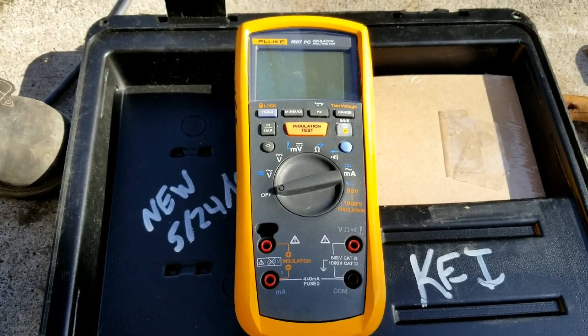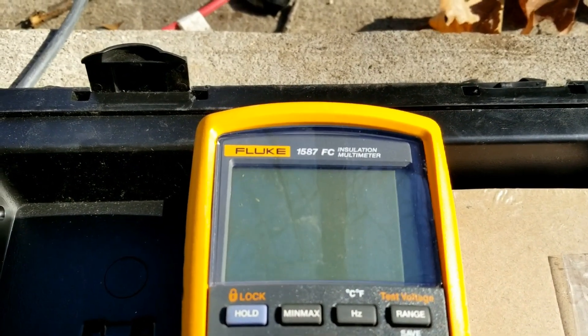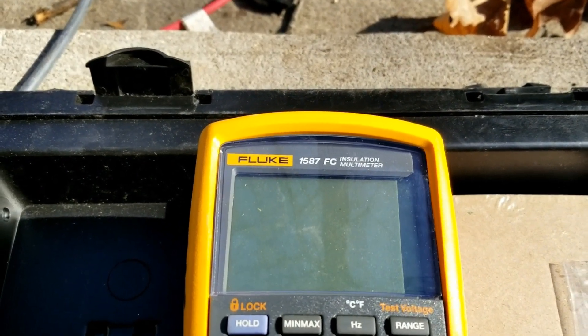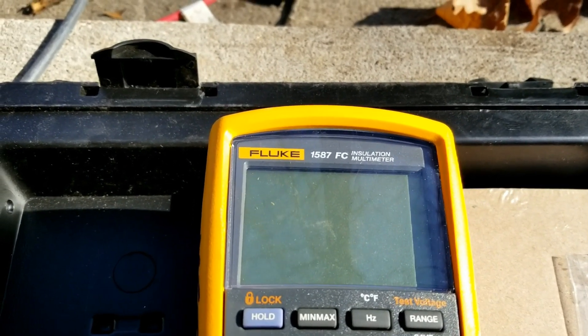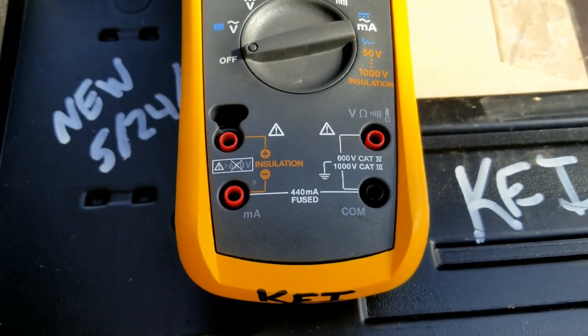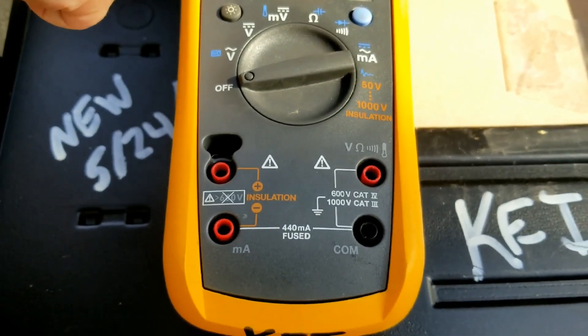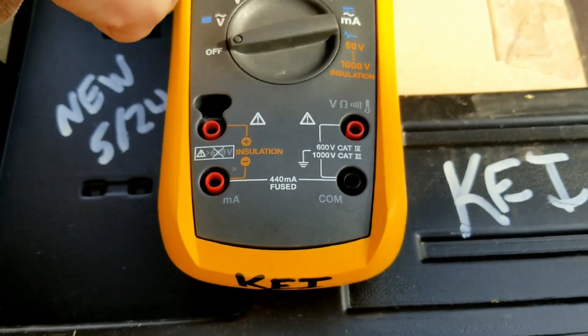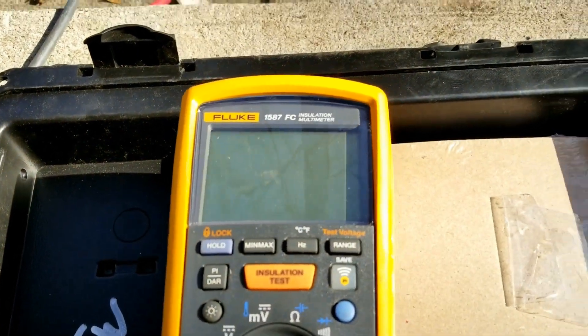Hi, from the Command Center, J-Deb Solo USA. Guys, what we have here is a Fluke 1587 FC insulation multimeter. What we are going to do here is a wire test. This is a very expensive machine and it is a professional level.